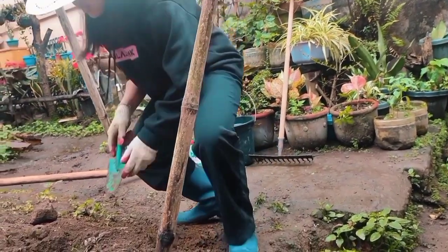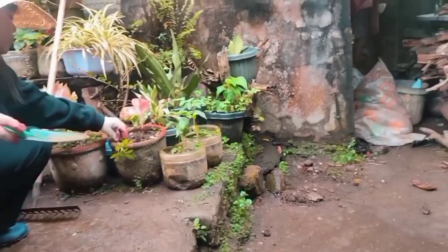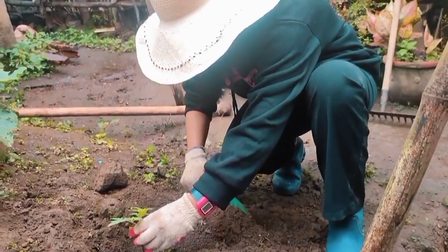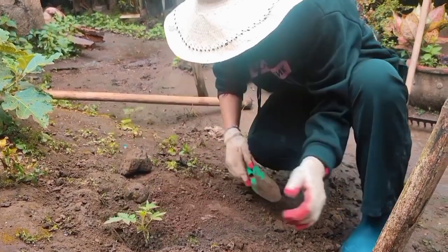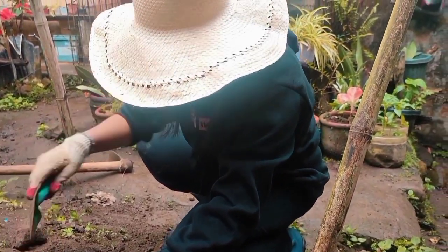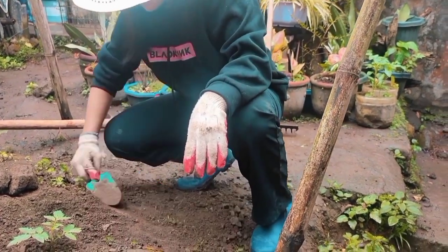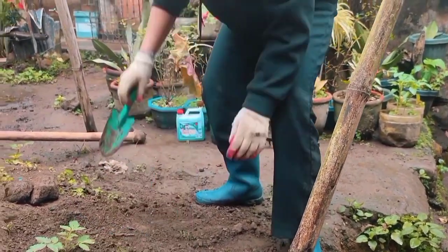After that, I took a hand trowel to make a pit and place the plant. I carefully moved the sprout into the pit I made. I planted the tomato.